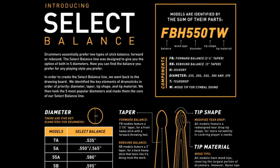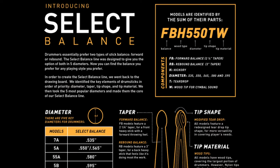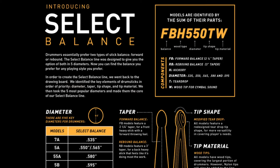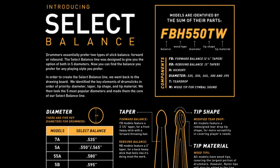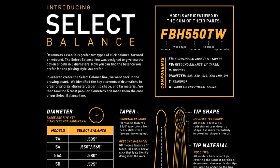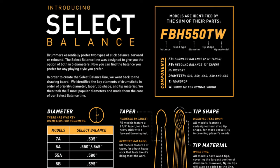Going back to the RB and FB — that's the main feature of these drumsticks, the select balance. Say you like a fatter stick, so you go with the 595, and you like a heavy stick. You would probably want to use the forward balance. The forward balance sticks have a little more weight towards the front due to the way the stick is shaped — from the tip to the main body of the stick, the taper. The forward balances have a 2¼ inch taper, so they have more meat to the stick at the front end. The rebound balance sticks have a 3 inch taper, meaning the taper is longer, so they take a little bit of that weight out of the stick.